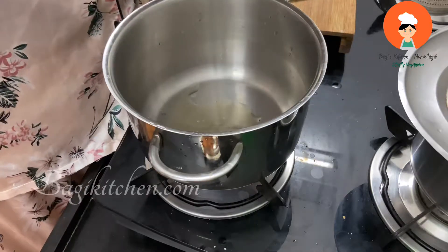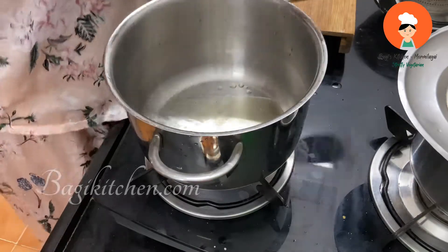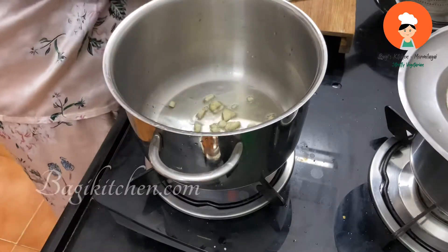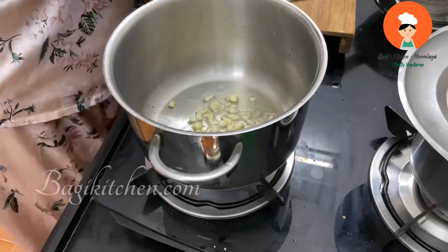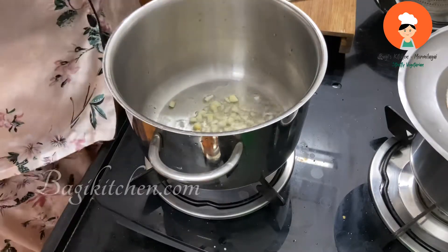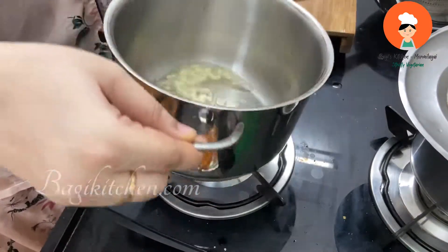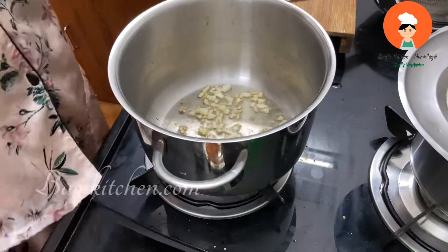You can mix it with any cooking oil. We are going to cook it in a pan for 4 to 5 minutes. We are going to mix it with pizza sauce — this is not the authentic pizza sauce. We will mix it with chili powder, garam masala, and mixed herbs. Let's mix it with garlic.